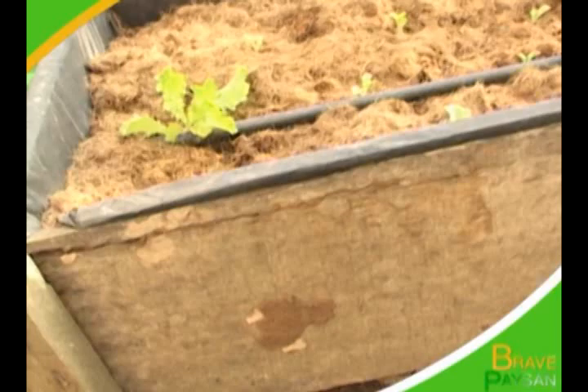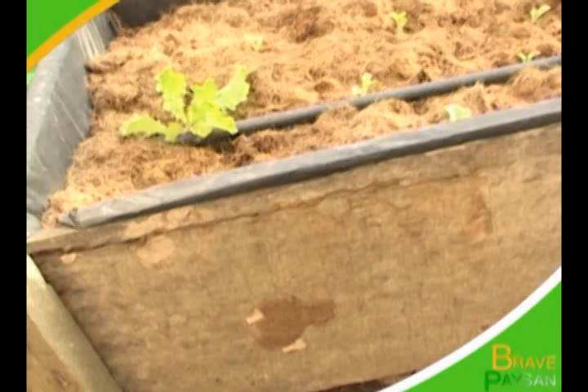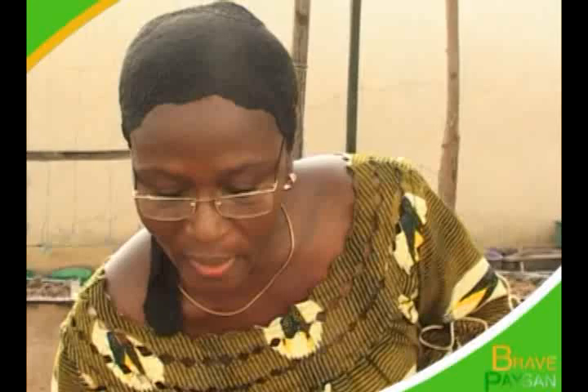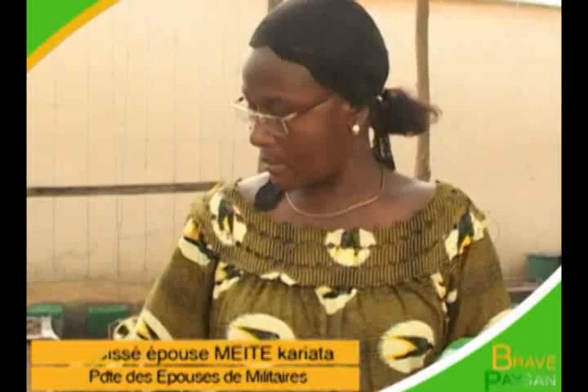Ces bacs ont des dimensions de deux mètres sur soixante centimètres. Il nous faut des planches de l'âge de 30. Avec cinq planches, nous avons deux bacs. Pour la confection du bac, nous mettons d'abord un plastique noir au sol pour ne pas que le bac pourrisse. Deuxième étape, nous avons des boîtes de récupération. On prend la boîte et on fait un persil. Après ce persil, nous mettons du fibre de coco dans ces boîtes. En hydroponie, rien ne se perd. On récupère toujours.